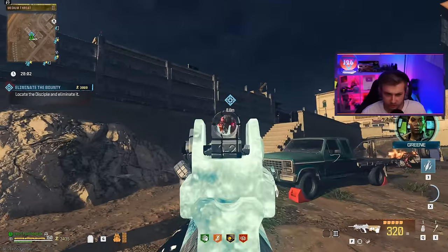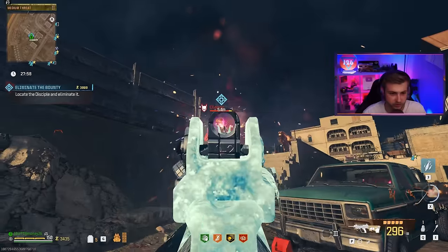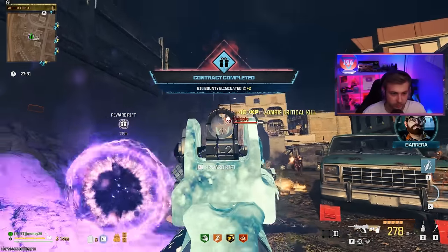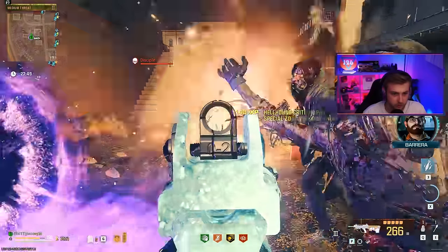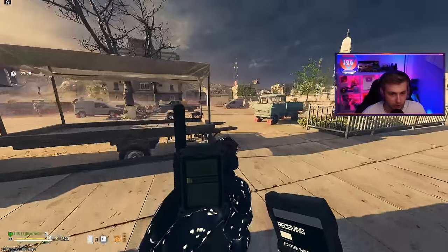Since our STB was a little neglected in our fight against the Stormcaller, let's give it a shot against this Disciple. It's basically the same thing and it's absolutely shredding him — he's already dead. Goddamn, that's what we like to see, STB. Look, another Disciple — just taking them all out. Let's just do one more tier two bounty for good measure.